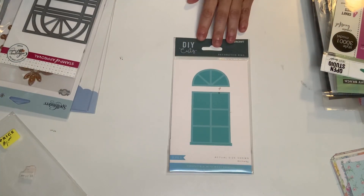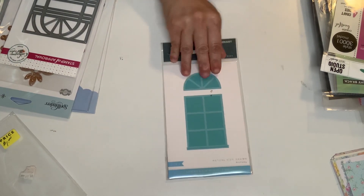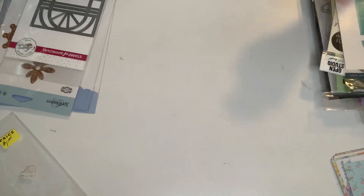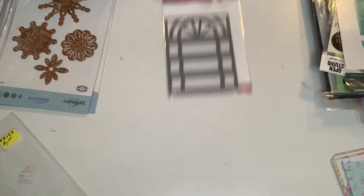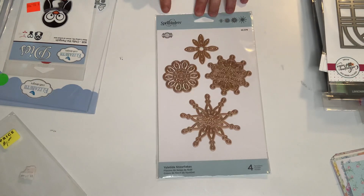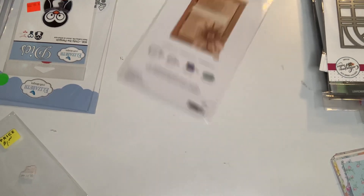This was a dollar. And this is from Kaiser Craft — a small window die. And then I got this from Catherine Puller — it's very pretty, I love that detailing, it's gorgeous. Spellbinders — it seems like it's never been used. I got those snowflakes and you can also layer them as well. I got that one.